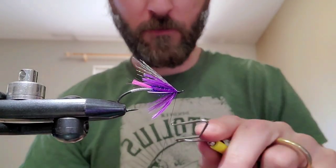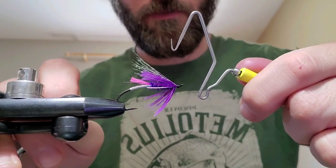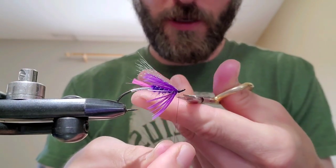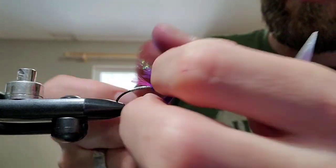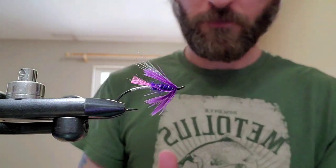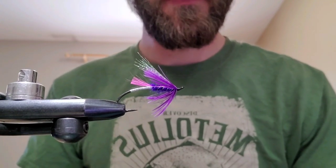A couple sets of whip finishes and we're done. You could add your head cement, UV goo, whatever you want there. And now you've got a very, very productive summer steelhead wet pattern with a flash wing.